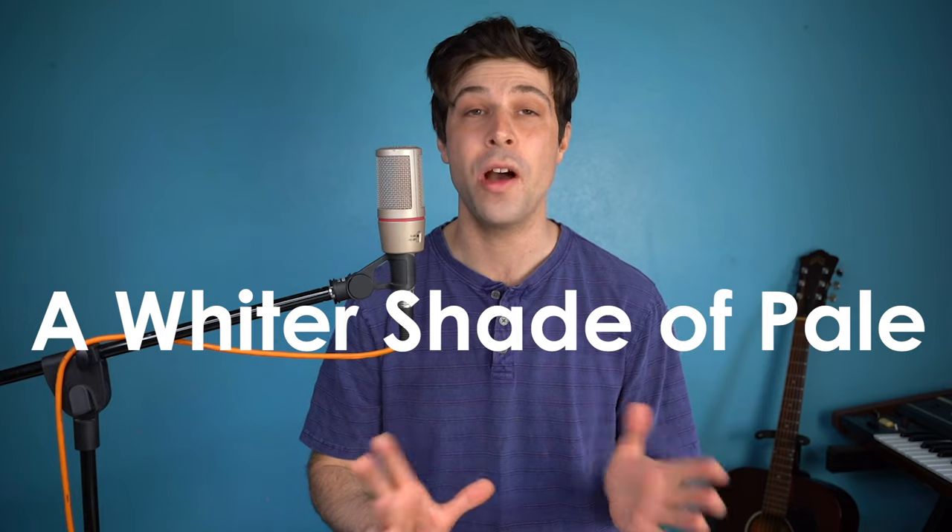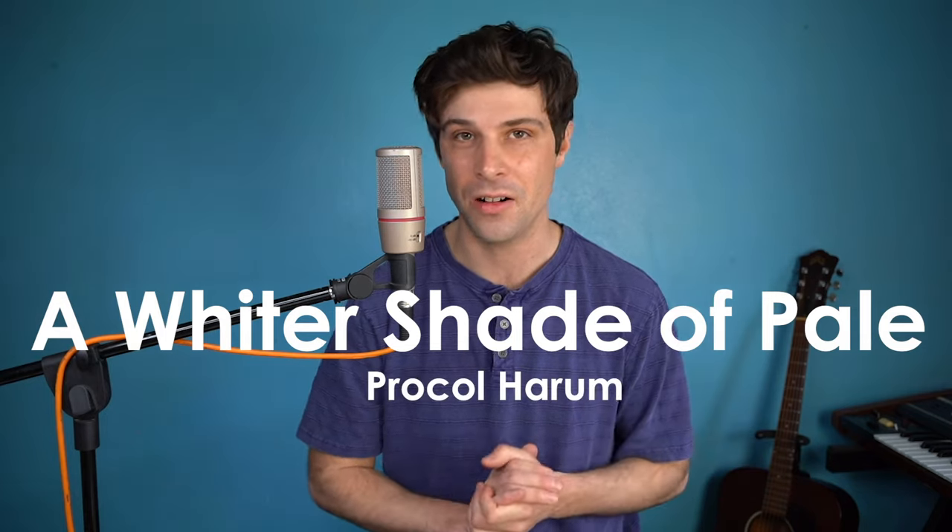Hey, it's Nate with another piano tutorial. Today I'm doing the classic 'A Whiter Shade of Pale' by Procol Harum. This one was a request, and it has this really elegant chord progression that is just so satisfying to play. At the end I'll even show you that organ melody if you feel like tackling that as well. Let's jump in.